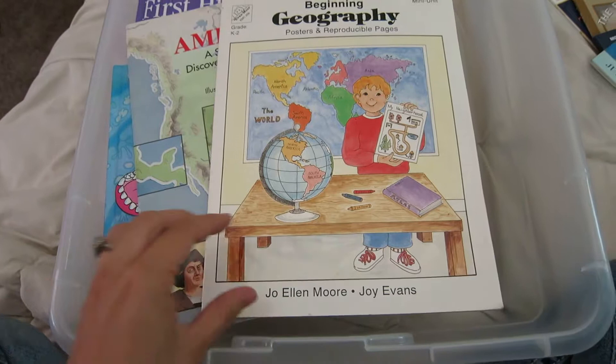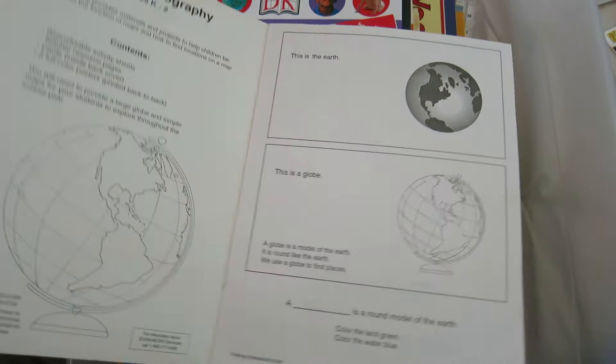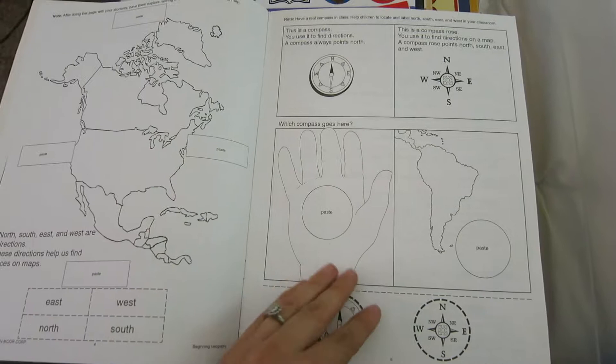This is a geography book with some different activities in it — coloring, locating — good for as we learn our geography in CC.